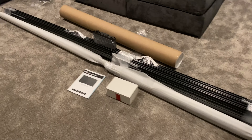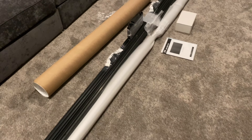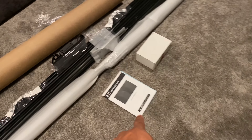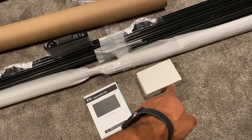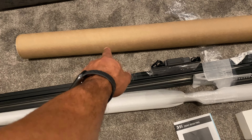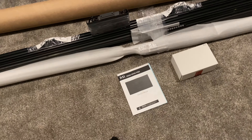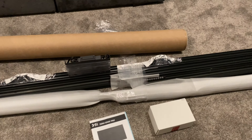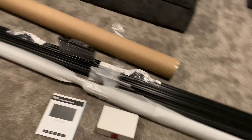Got everything out of the box — it's packaged really well, shout out Screen Innovations on that. So you got the owner's manual, what looks like a box of tools to put it together, you got your frame, and that's probably the screen. I didn't mention this in the first video, but it's the Zero Edge Pro screen and I went with the Slate 1.2.